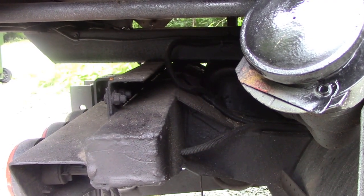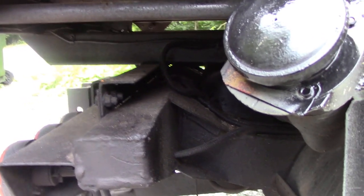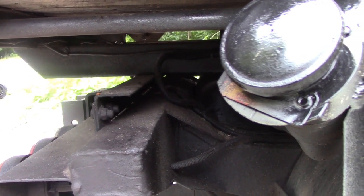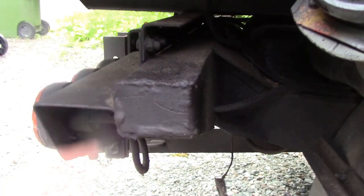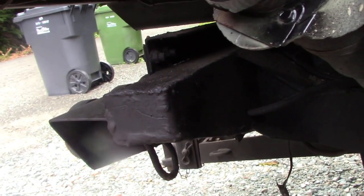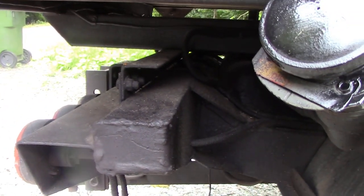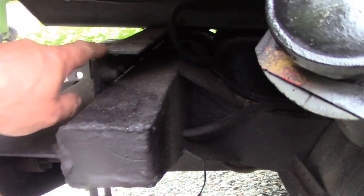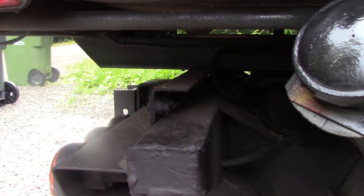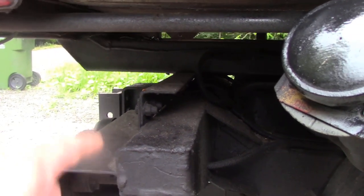I'm going to use inch dimensions for this because that's the only steel we can get. We use the regular Land Rover crossmember. I box in the crossmembers now so they don't get muck in them - it seems to work out quite right. I got a piece of 2-inch by 2-inch angle, welded some captive nuts on the back, and used that as my datum - that was the height.